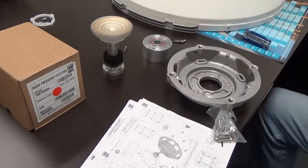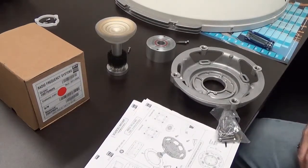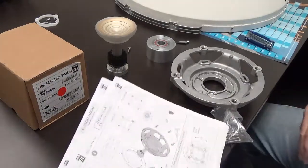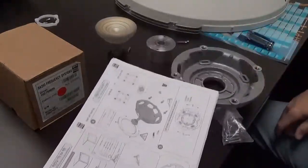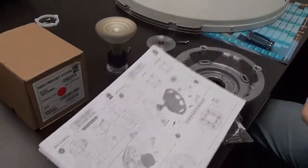For this next training, we're going to be talking about installation and configuration of the antennas. Every one of the antennas ships with the installation instructions. It's important to follow this step by step.